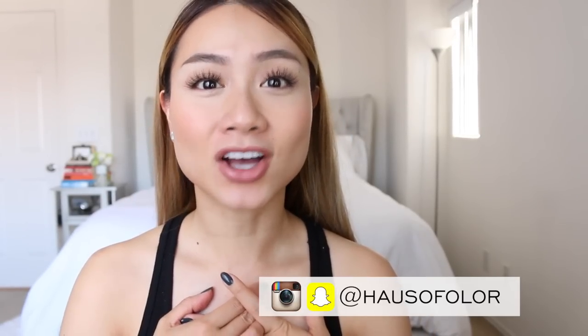And now you're perfect. That is it for my contour tutorial — I hope you guys enjoyed it. Be sure to subscribe to my channel for more videos. And if you guys have Instagram and Snapchat, come say hi — I'm on House of Color. I will see you guys on the next video. Bye!